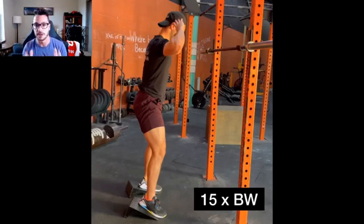These sets are not supposed to be fatiguing — they are warm-up sets. As you get closer to your working weight, the reps should go down because you're not actually supposed to be getting fatigued.